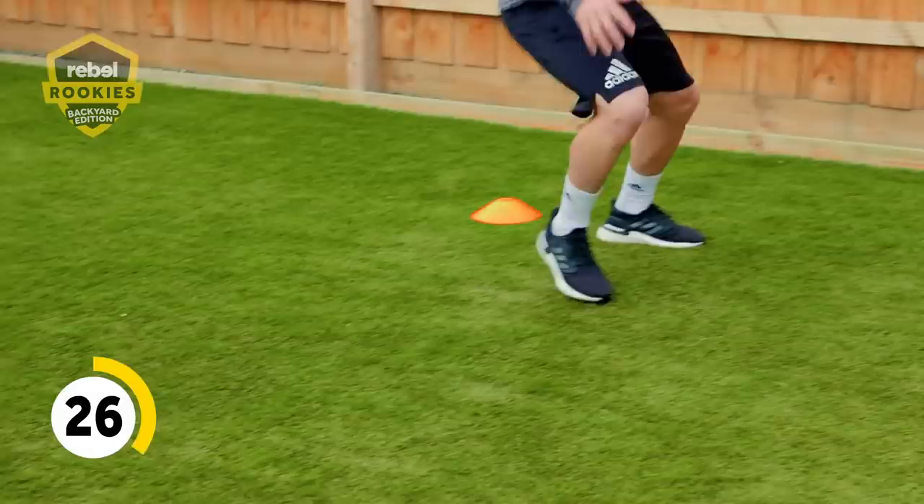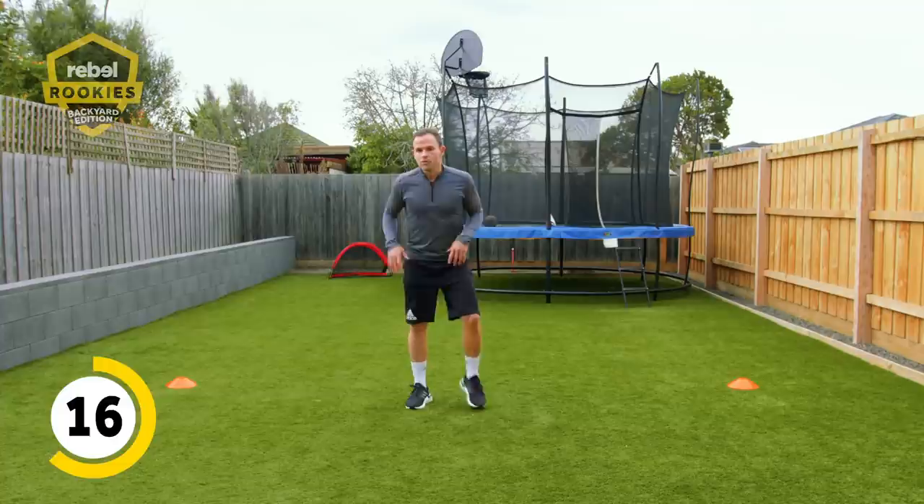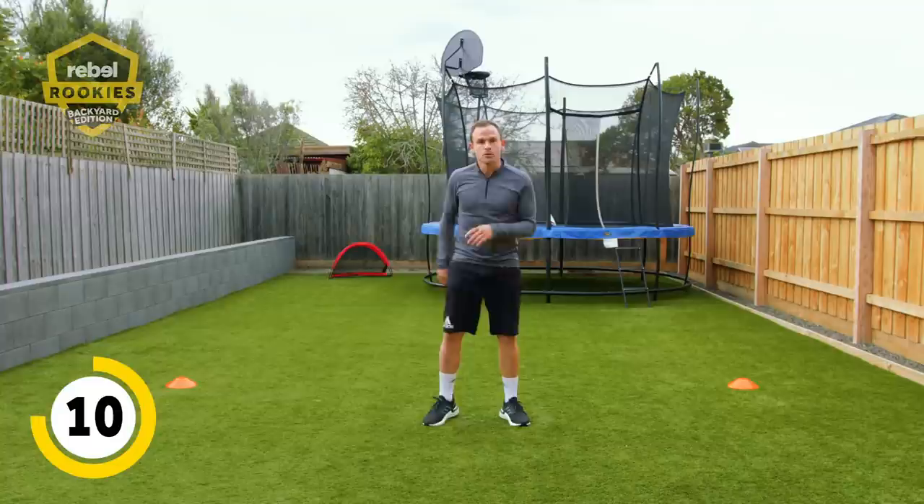Keep working between the cones, making sure your feet aren't crossing over — it's just side shuffling, nice and low to the floor. The more comfortable you get, you can go quicker and quicker. If it's getting tough, you can stop. Record how far you got — maybe 40 seconds is enough. Last 10 seconds, I'll do them with you. Try and go as quick as we can to finish them off.